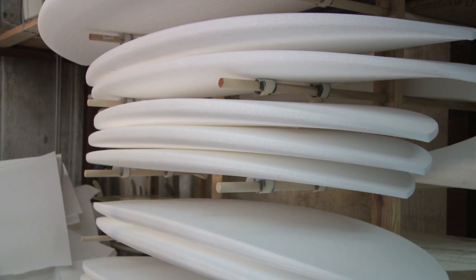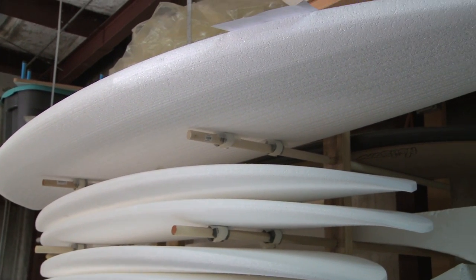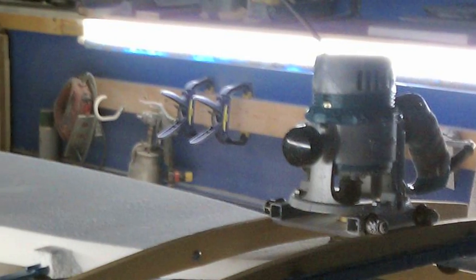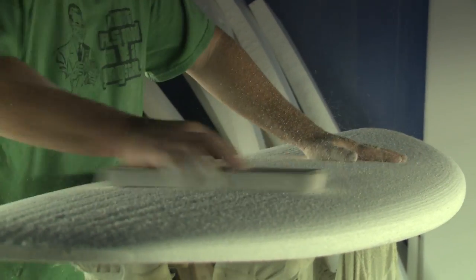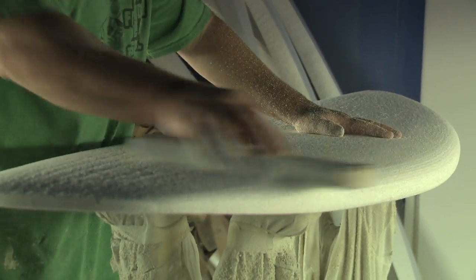To build a cork board, we start with a large EPS — expanded polystyrene — which is the foam that we use. We start with huge blocks and then I hotwire out rockers, and that's like making a blank like what Clark Foam used to make.